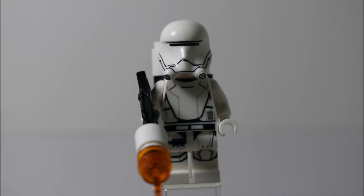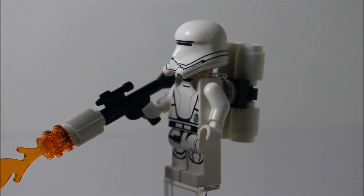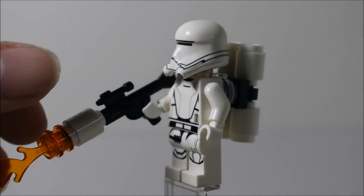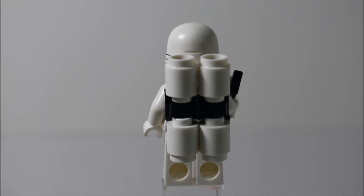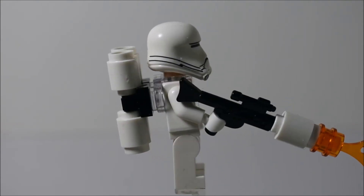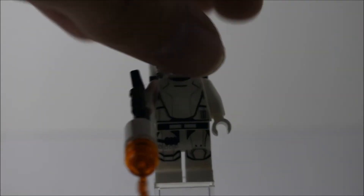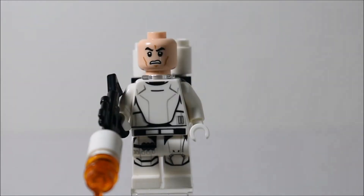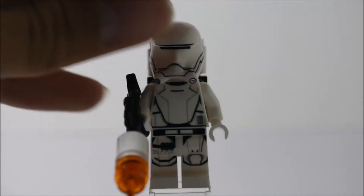The first figure is a First Order Flametrooper. It looks very similar to a regular First Order Stormtrooper, but with different printing. He's got a flame gun — the standard long gun with some pieces added to make it sort of a flamethrower. He also has a backpack, which I'm assuming holds fiery liquids like gasoline. That's neat that they added that. You also get one of those trans-clear double neck bracket pieces, which is very neat. If you take off the helmet — also a very neat piece — you can see the standard Jango Fett head.